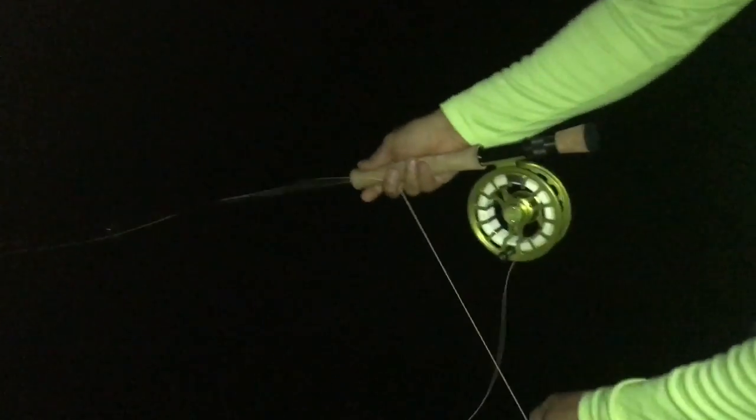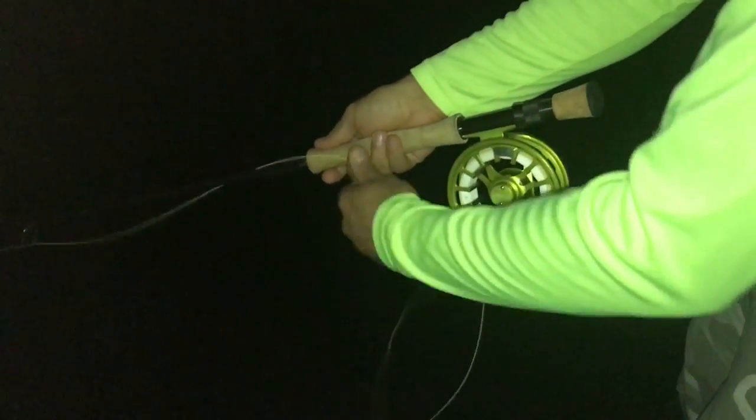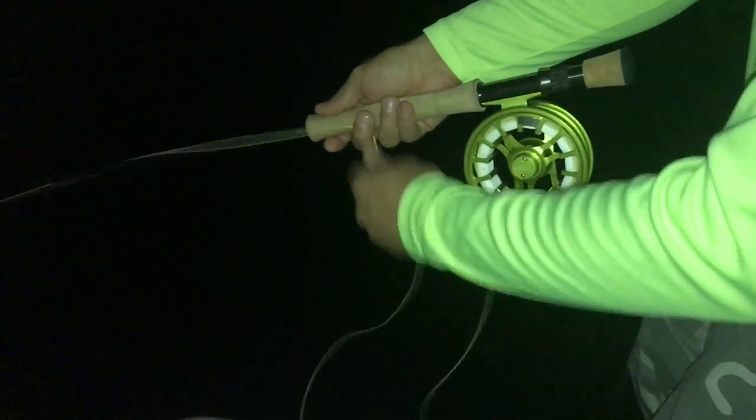A lot of these snooks are hitting right in the shadows. Dave, what are you using on your retrieve? I'm using just a quick steady strip, strip, strip, strip — like three-inch strips. And right now they're hitting it right if you get the fly right into the shadows, just like that. Just give it a little quick strip — they're hitting it right on the shadow, right on the border line of the shadow and the light.